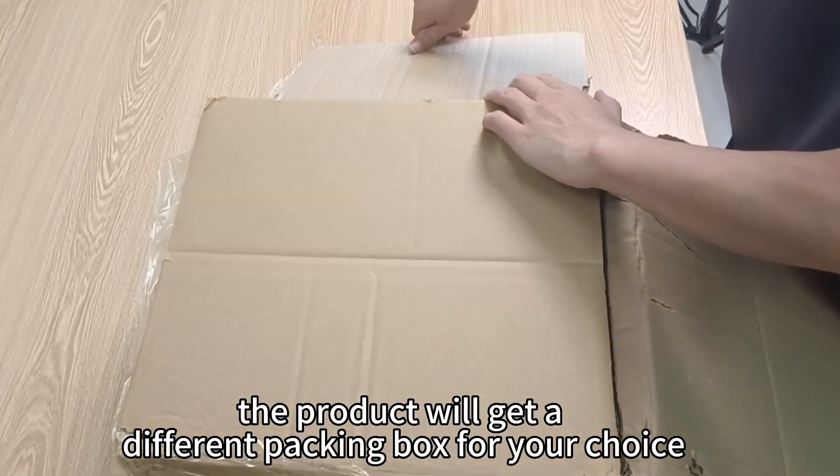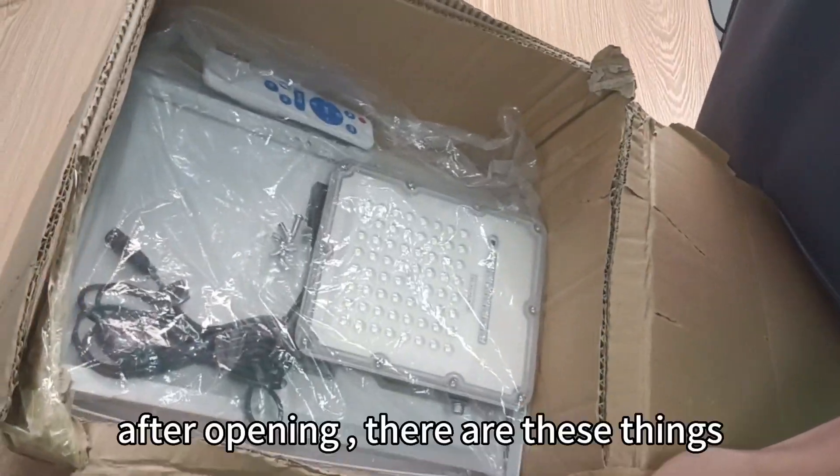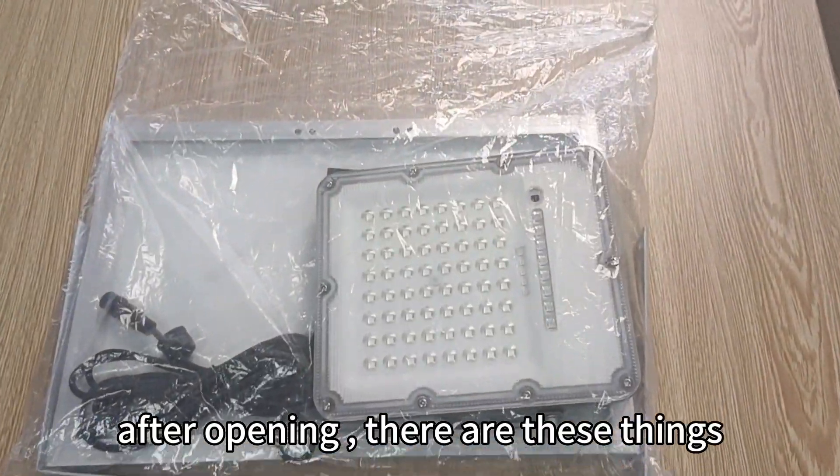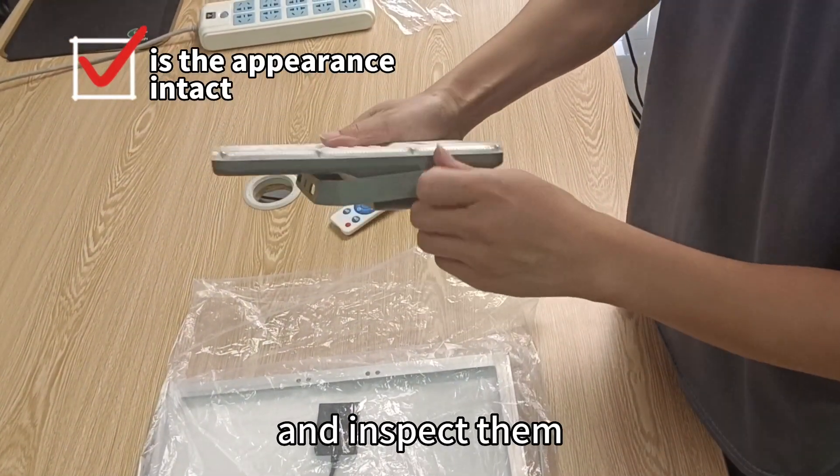This is the solar floodlight. The product comes in a packing box — your choice of packaging. After opening, take out the lighting fixture and inspect them.